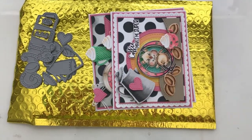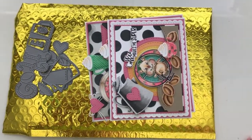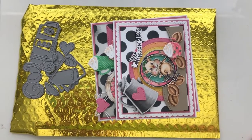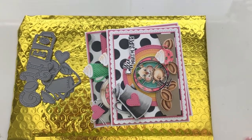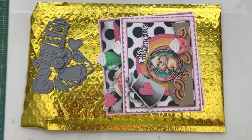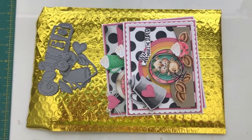Hi everybody! It's Meg here from 12inkeypawprints.blogspot.com and I'm back today with the July 2019 Club La La Land Crafts kit. This month is all about coffee, so I've got some fun things to share with you.